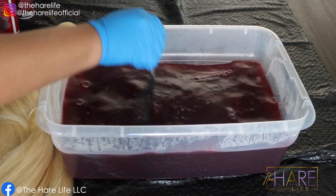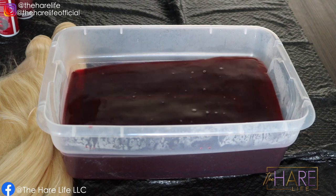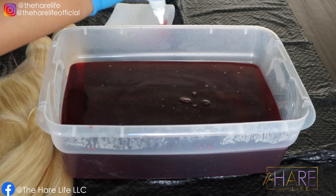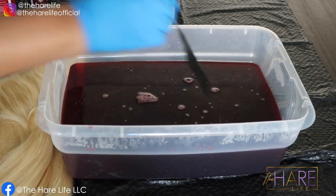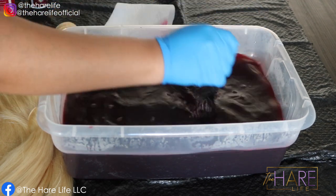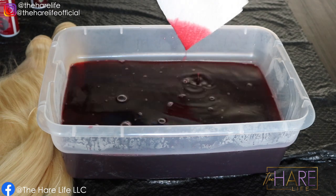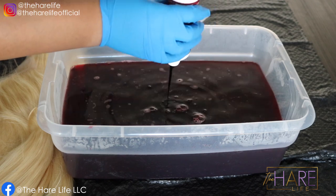I do want to let you guys know something I experienced with Kiss Colors — not so much their other colors, because you know I've used the blue for my blue hair. But lately I've found that their red colors are not as pigmented as Adore. So if you plan on doing the watercolor method, I highly suggest using Adore versus Kiss. If Adore doesn't have the color you want, then just go ahead and apply the color directly to the hair.